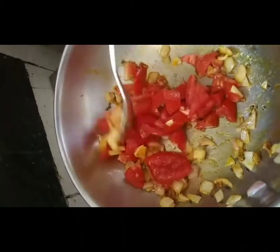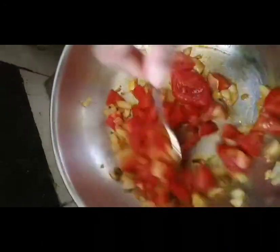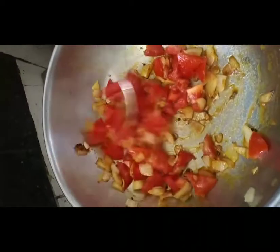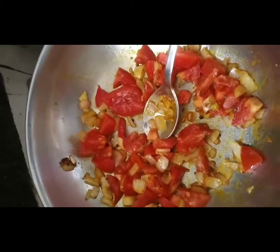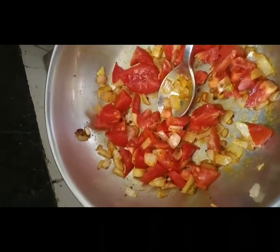Please avoid the onion, ginger, or garlic if you don't eat them — you don't need to add it. It is very simple. Tomatoes will be added in 1-2 minutes. We will add a little water and a little sugar — sugar is optional, you don't need to add it.